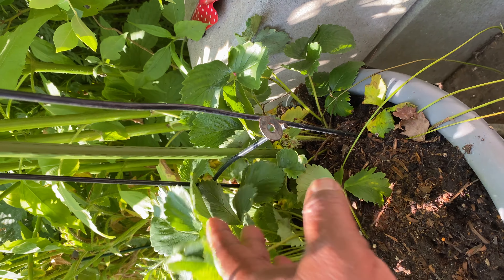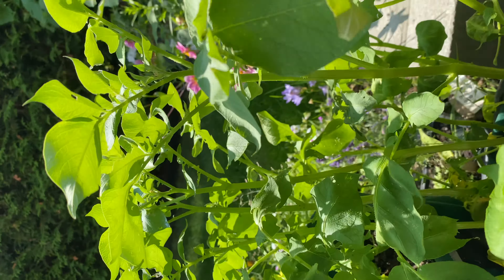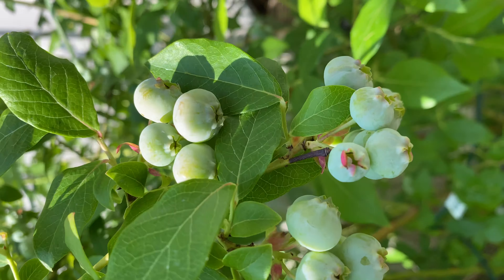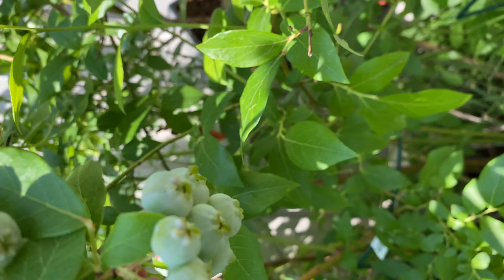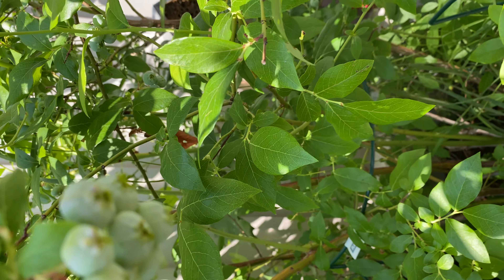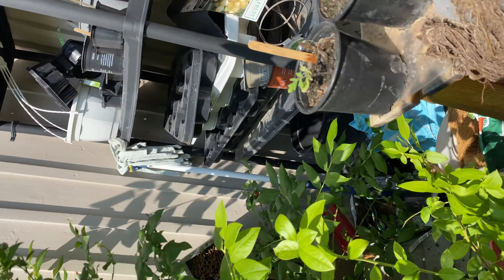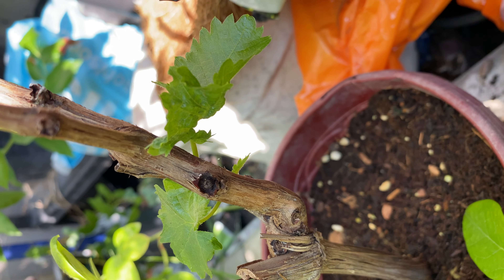This is my pickling cucumber plant, set up to grow up a support structure. And this is my hops — I need to pull it back so it's not going into my neighbor's yard. No flowers yet on the hops. Behind that I've got some climatis and a plum tree.